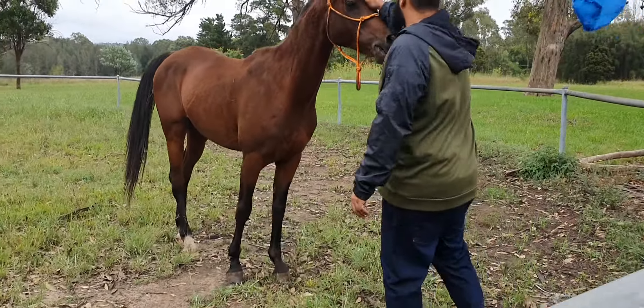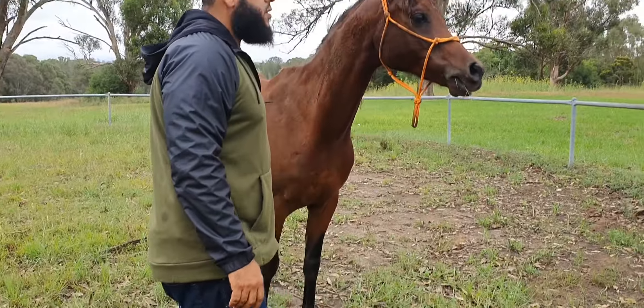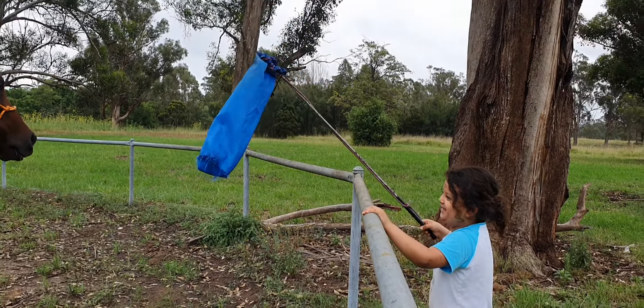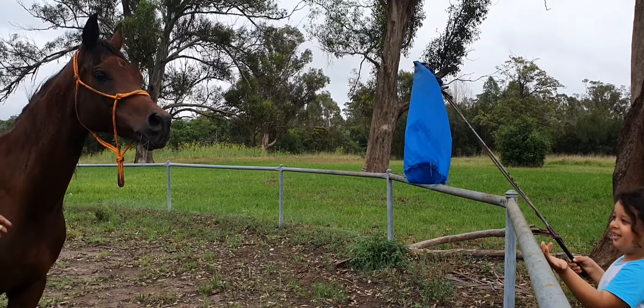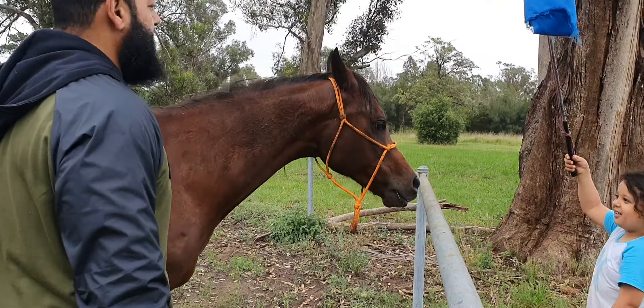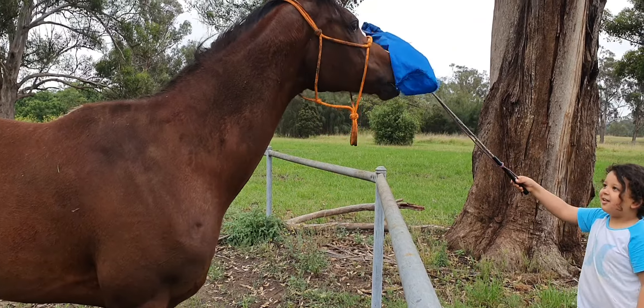Is he good with flags as well? Yeah. No way, he's not even scared. Bring him to me! Come. See the flags there — is he scared? Wow!